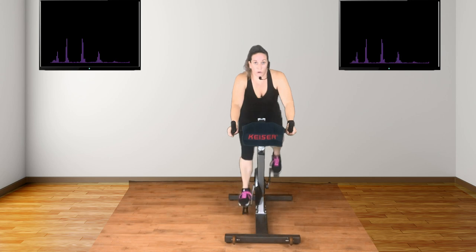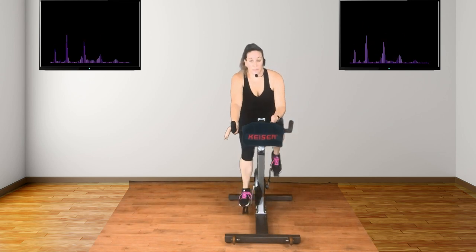We're going to move to aero racing. Middle handles, body down. Stay here. Good job. Keep going. Stay with it. Now we've got some intervals coming up — five. That's on and off speed. Are you ready?